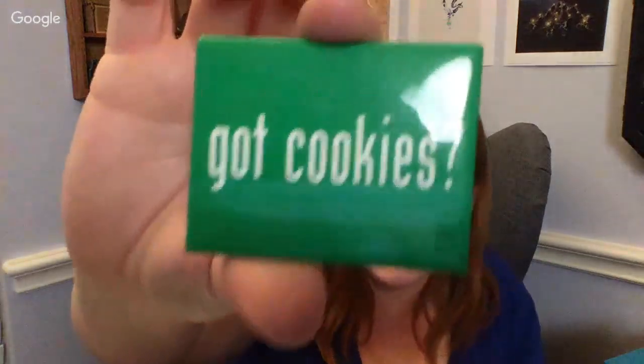Kaylee says, 'hit the like button everyone if you like these.' And then — 'got cookies?' I think this is a Girl Scout thing, I bet. Well, it says Target Marketing, but I still think it's a Girl Scout thing — maybe they got some cookie pins made.